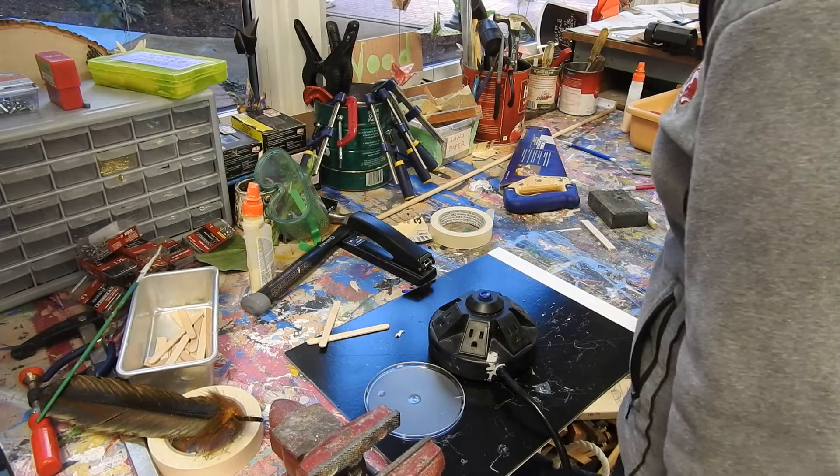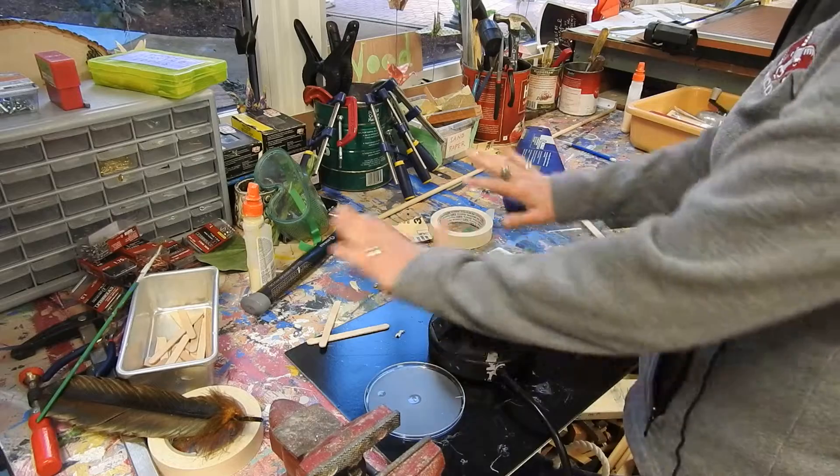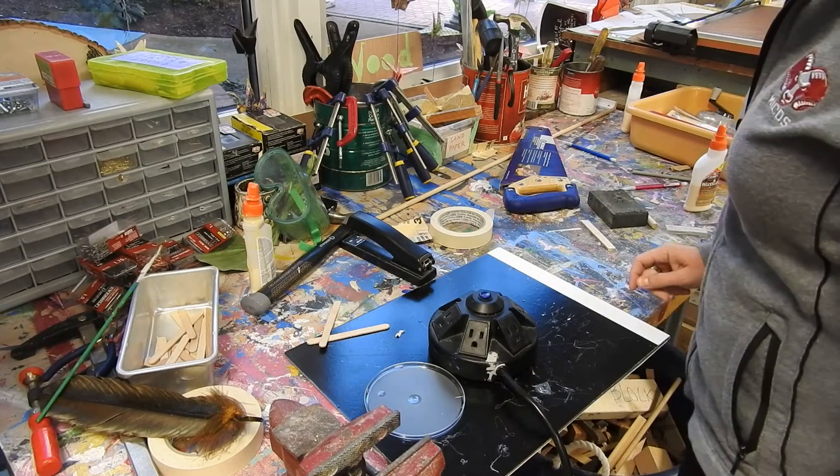Okay, so you worked at the wood table and you created an amazing project and now you have a big mess to clean up. Here's what you need to do.